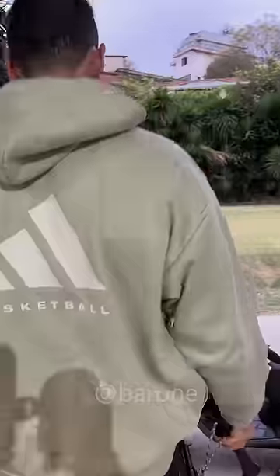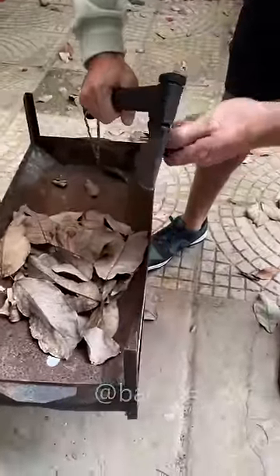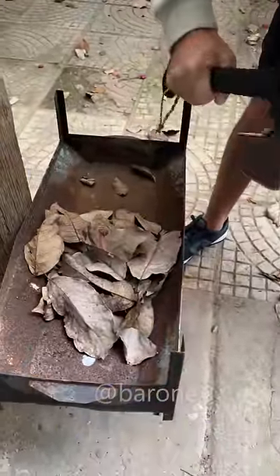We can't test it here, we need to test it outdoors, am I right? We have prepared over here the barbecue grill with some dry leaves. Let's see if the flint is any good.